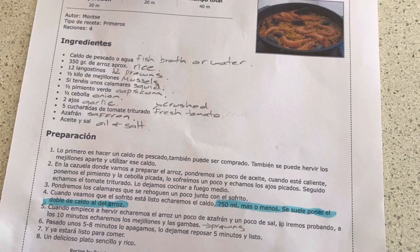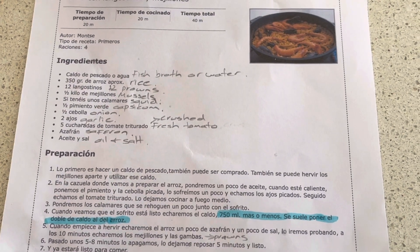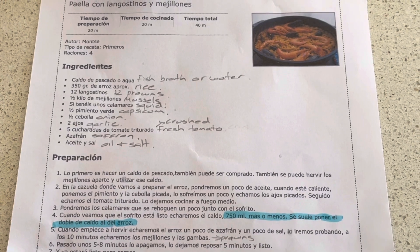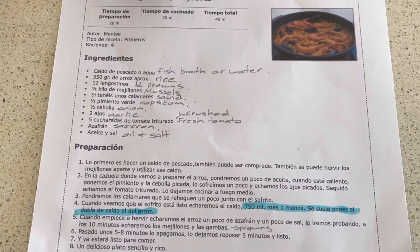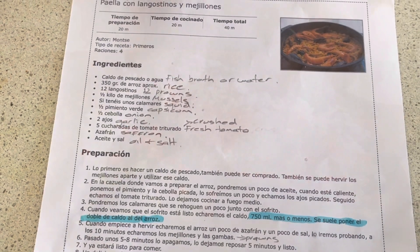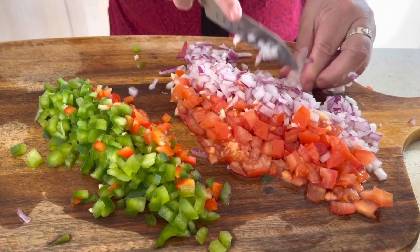So here is the recipe, which is written in Spanish but translated into English — not the method, only the ingredients. You can probably see it is in English now. We're going to show you step by step, so don't worry about the method.